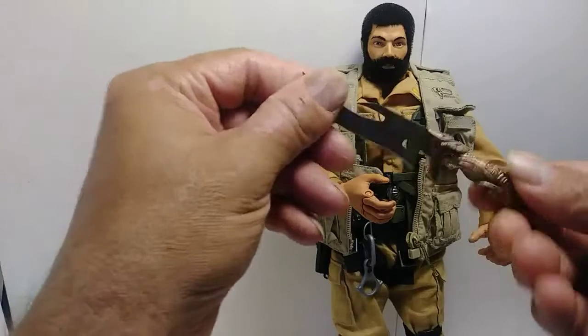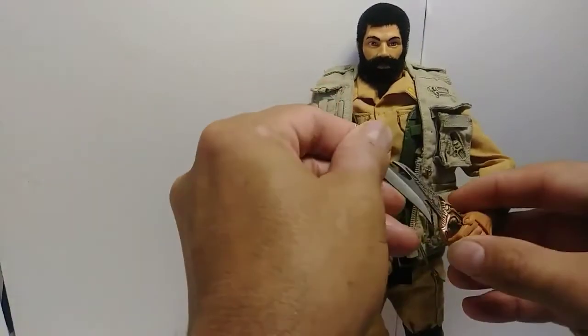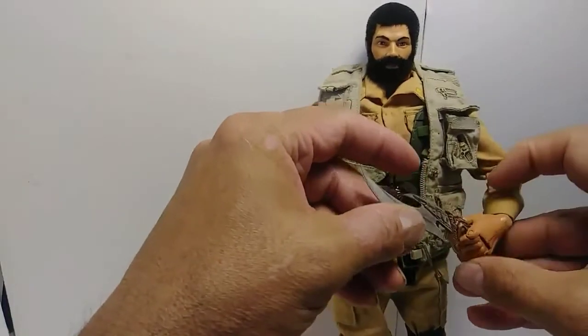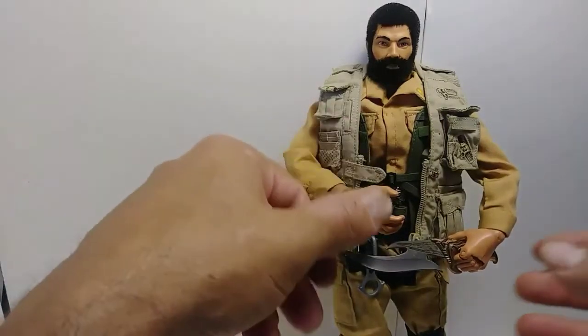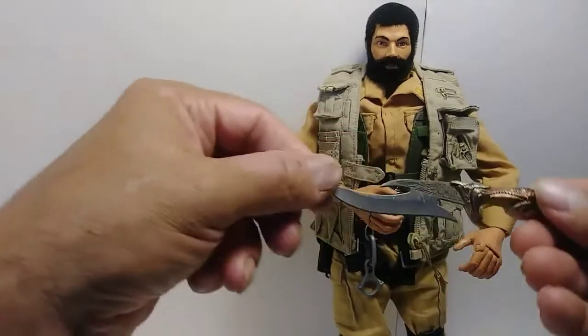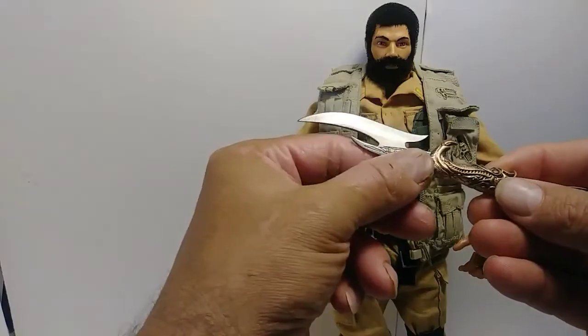This one is pretty cool. It has kind of an Egyptian-inspired motif to it. It's actually part of a set — they had a larger knife, and then this one that was actually small enough my G.I. Joe could hold it. I really like the blade design on this. Very wicked looking.